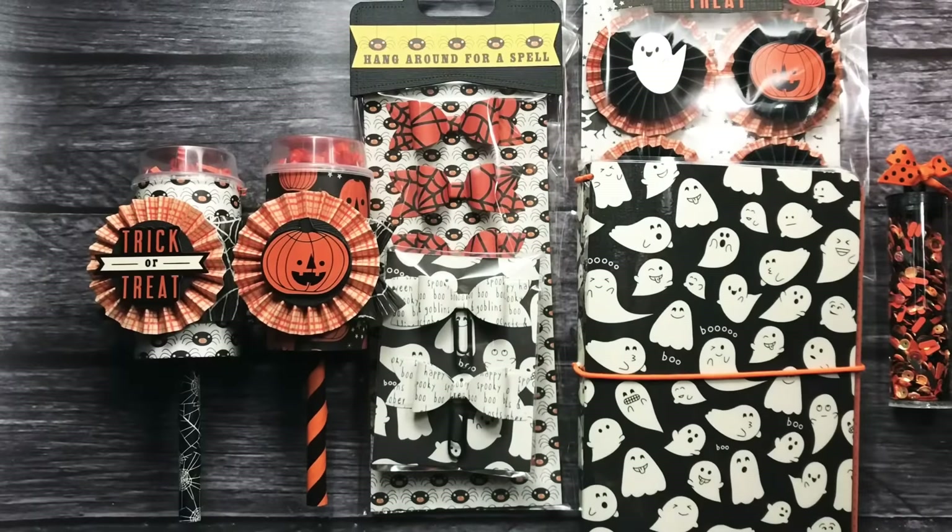Hey everyone! So tonight I'm going to be sharing with you some little goodies that I created for a little Halloween swap that I'm in. I really like the little things that I created for her.